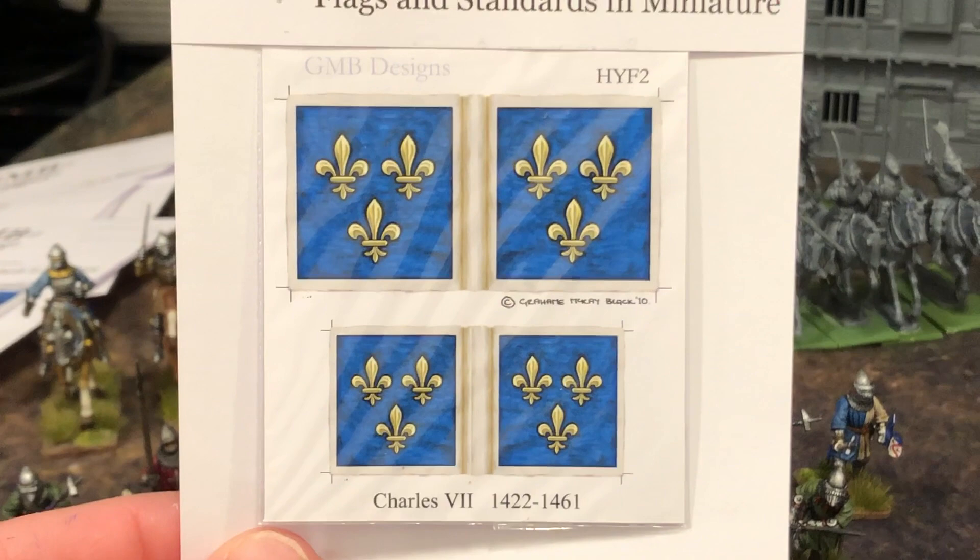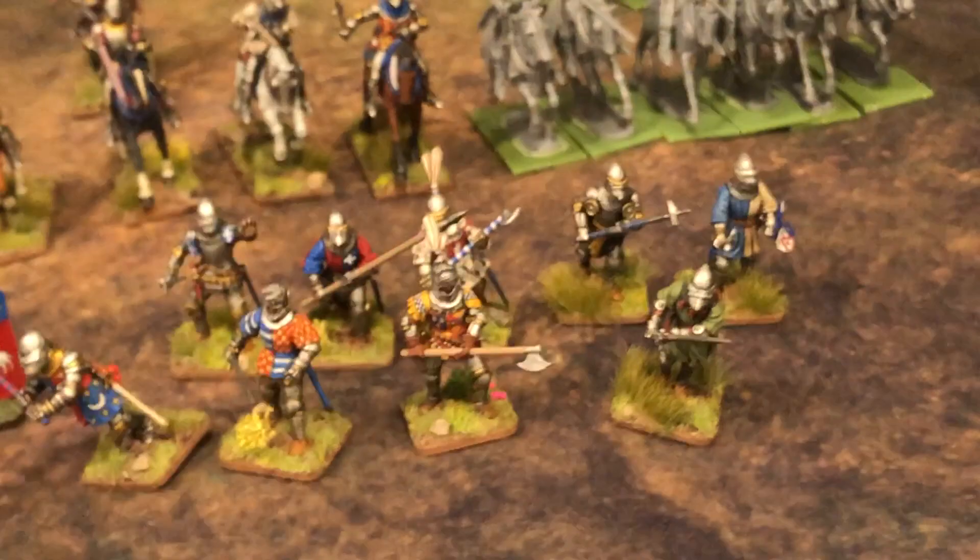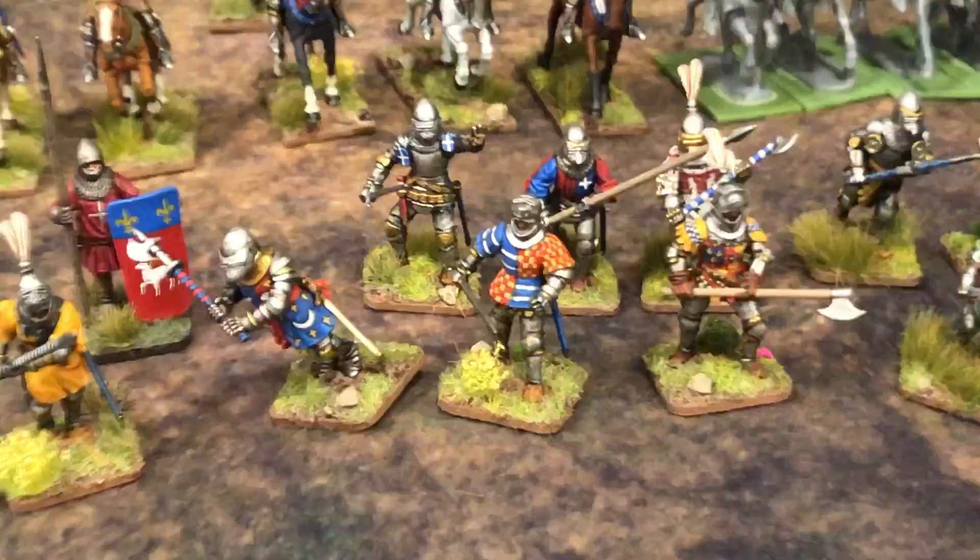Check out GMB Designs if you like flags and want some for the Hundred Years War - really good quality. I might also incorporate this old Breton banner, again just as a generic. I'm not sure how I'm going to put it on my guys, but I just wanted to share my latest project work and what I plan to do from here.